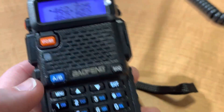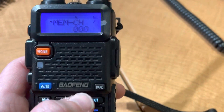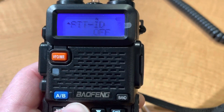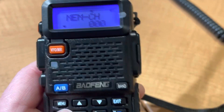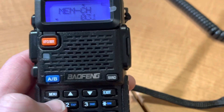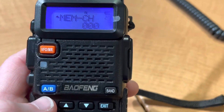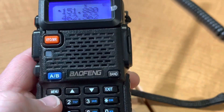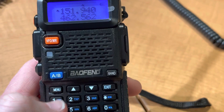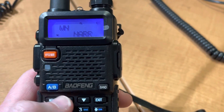Now let's say we want to try and program in the MURS frequencies. I like to say 1 to 22 is FRS, 1 to 22, so channel 31. We'll start with MURS 1, MURS 2, MURS 3. And now we're going to do F7, arrow, menu. See where it says WN — switch this to wide.